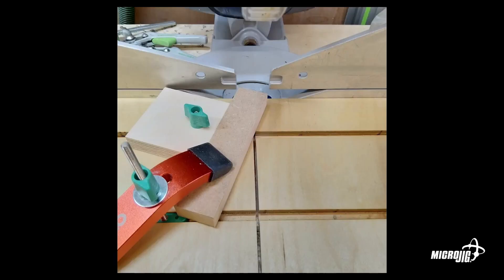Without this setup, you'd probably need to use your finger to hold that piece — which is dangerously close to the saw blade. It's a unique use of the dovetail system that allows you to clamp a workpiece very, very close to the blade safely.